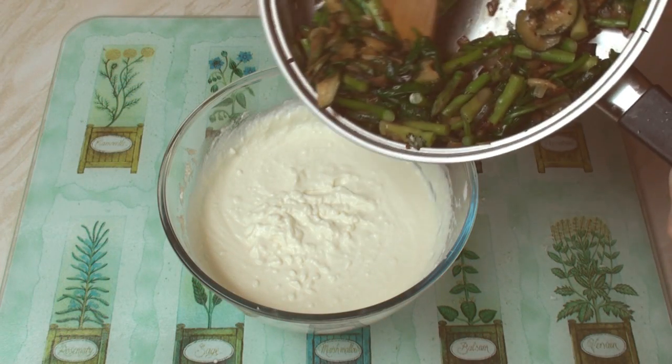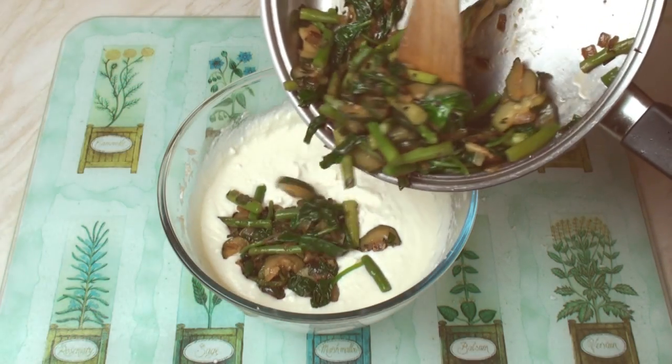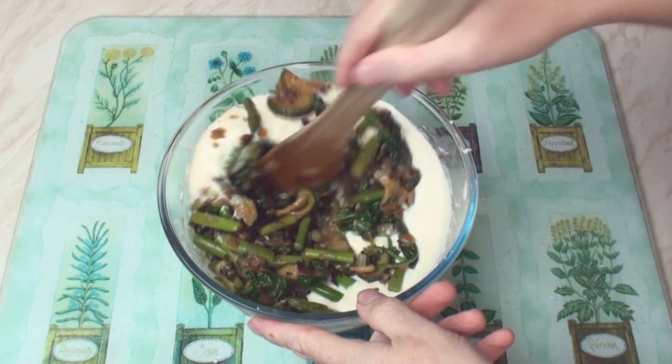When the vegetables have cooled, add them into the cheese and egg mix and mix well.